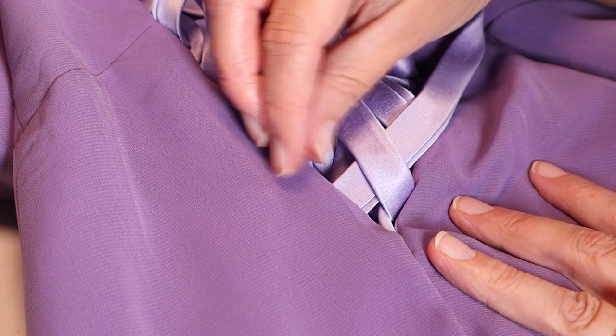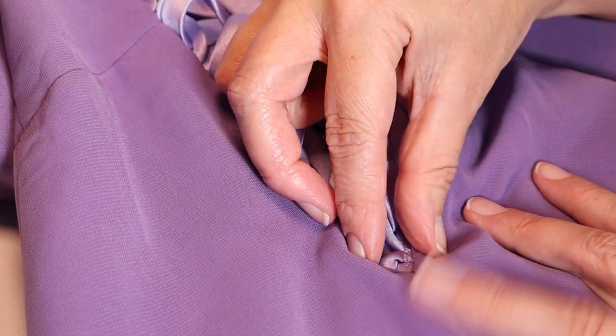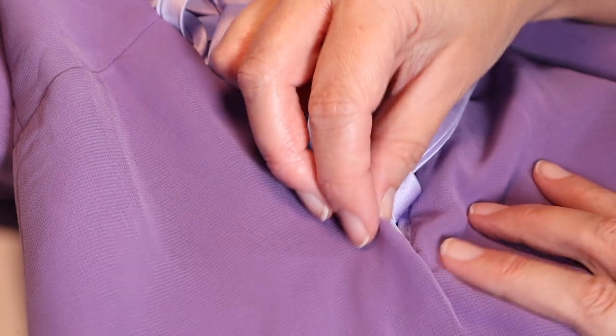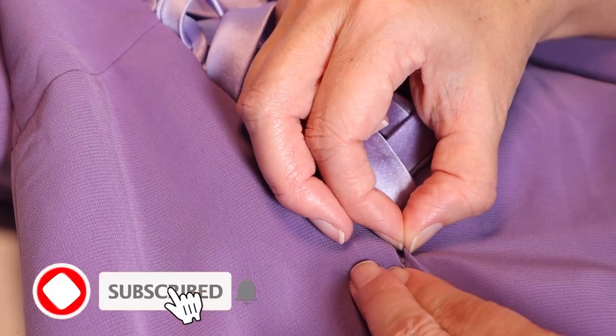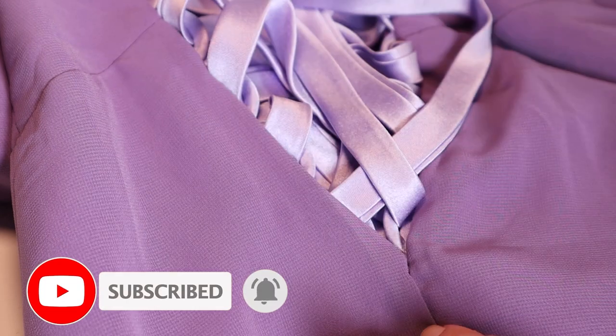I did the same ladder stitch to sew the layers right at the base of the corset. Now that both sides are finished, I could safely trim away the excess loop tape and finish off that raw edge. This corset kit could not have been easier — five stars! Don't forget to subscribe to my channel. Enjoy Amber's YouTube Bridesmaid Dress Reveal!